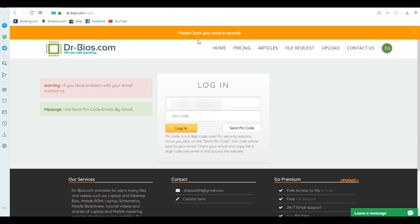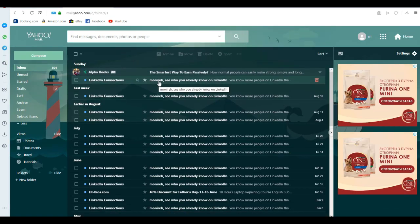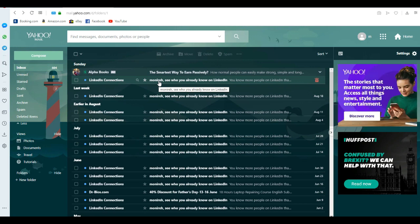As you see, it says 'Please check your email in seconds.' A six-digit code will be sent to your email. The email server that sends these codes is Google, so it's safe and also fast.